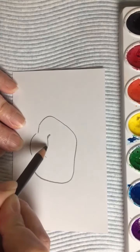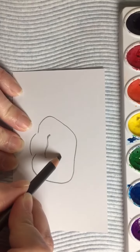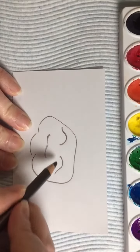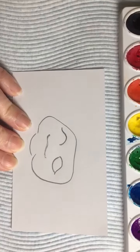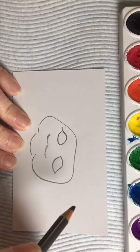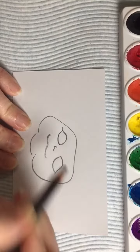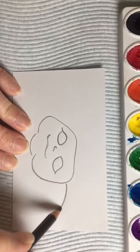And then give him a little smile, and then his cute little eyeballs — so like upside down C's kind of. And then a little loop here, and I'll use the paint to come in, so like a tiny little nose. And then his ears — giant V's.